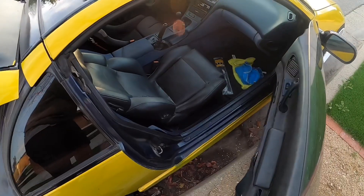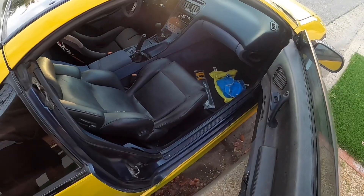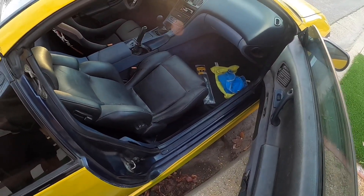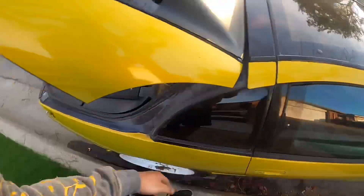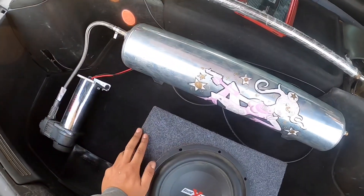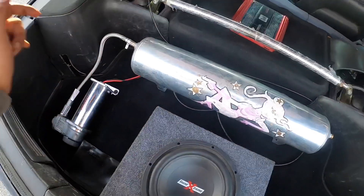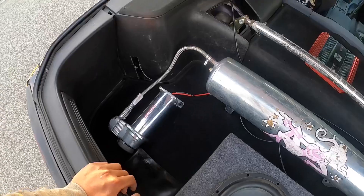As you guys saw today I got the door panels and everything. I don't really have that much left to do with the interior other than get some new seats, a shift boot cover, brake boot cover, and a new steering wheel — that's pretty much it. For the rear I still need to wire up this 10-inch sub, and then I'm gonna get a pancake tank and put everything in the spare wheel well so it looks a lot cleaner.